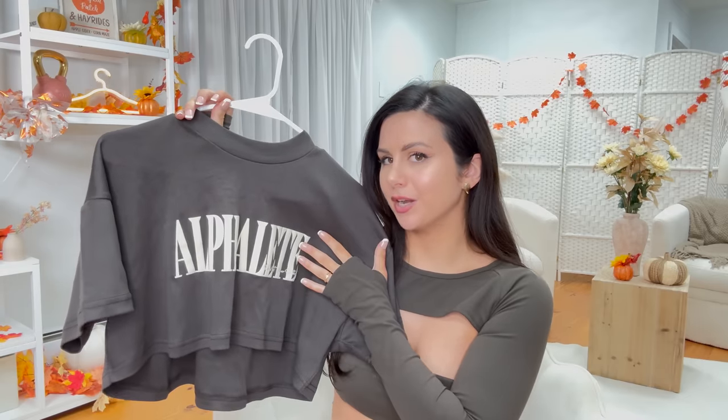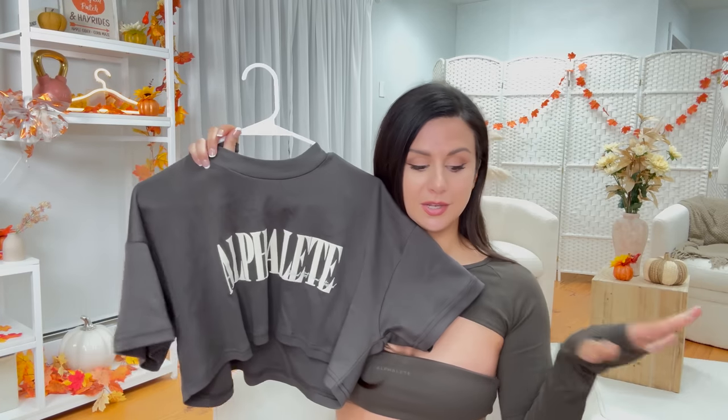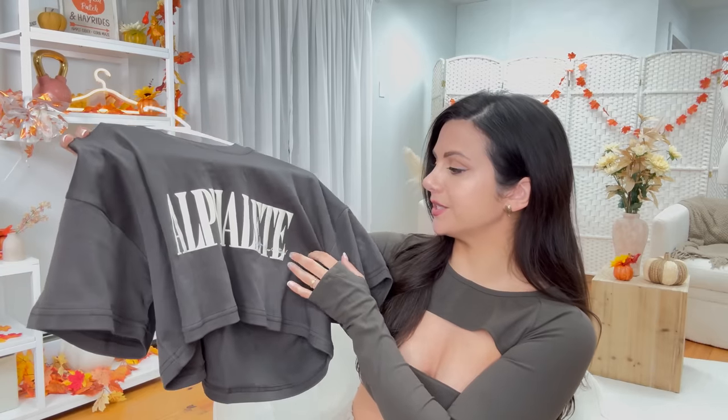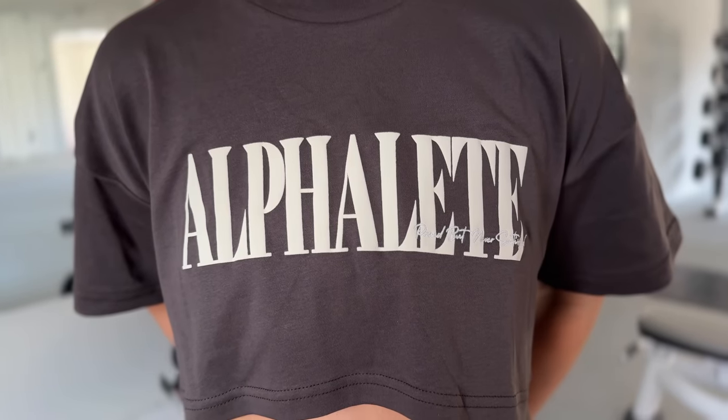Now let's talk about the boxy crop cotton-based top. I really liked the big branding — I love how they went with a cream color against the cashmere. Super beautiful boxy crop; you can absolutely size down, but I like my true size small for that nicely oversized feel. It's cotton based, goes high to low — higher in front, longer in back — with a nice thick neckline Alphalete is known for. Right at the tail end of the logo it says 'proud but never satisfied,' which is embroidered in.